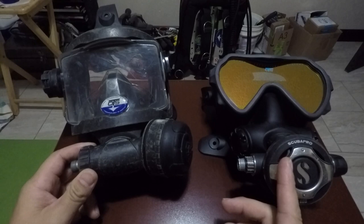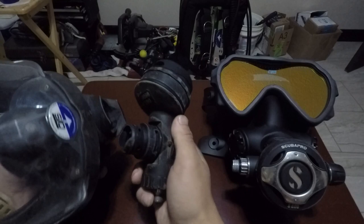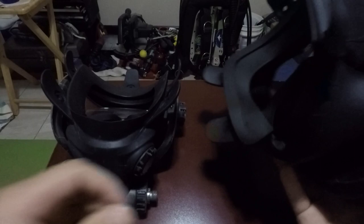You have the ability to install any second stage you like on the Spectrum, and it has a dial of breath. The Guardian does not have a dial of breath, but there are internal adjustments on the Guardian's regulator — if you're a technician or you can contact OTS, they can walk you through how to do that.